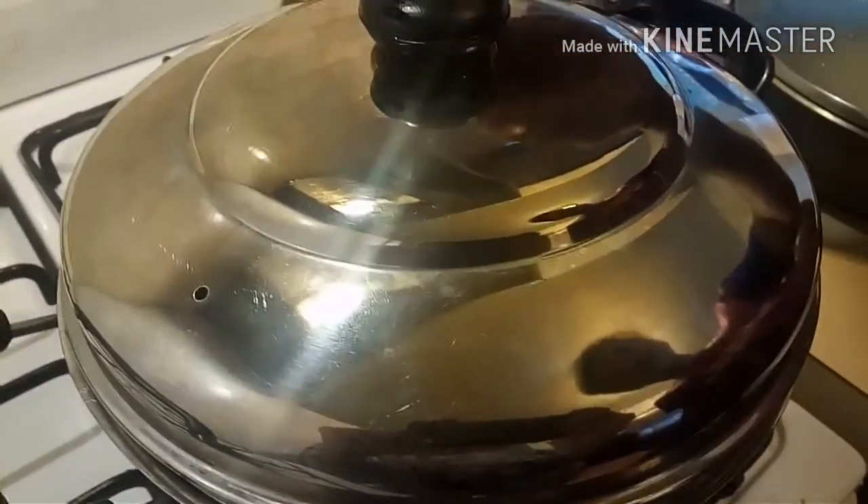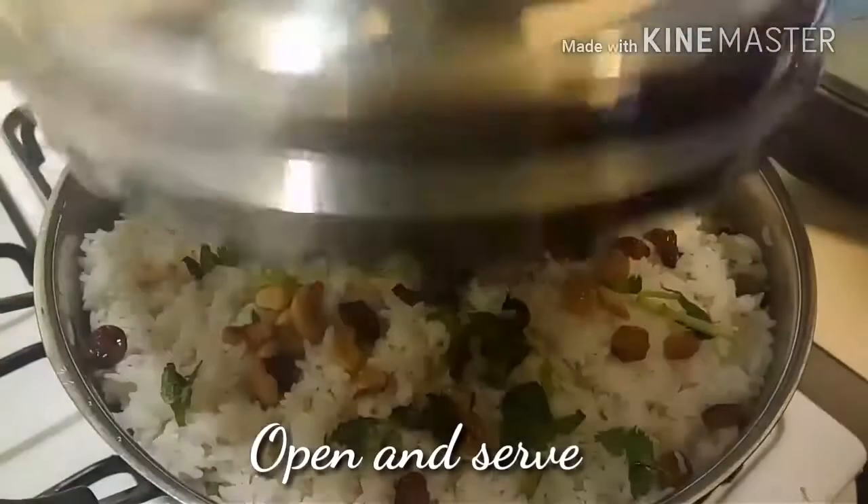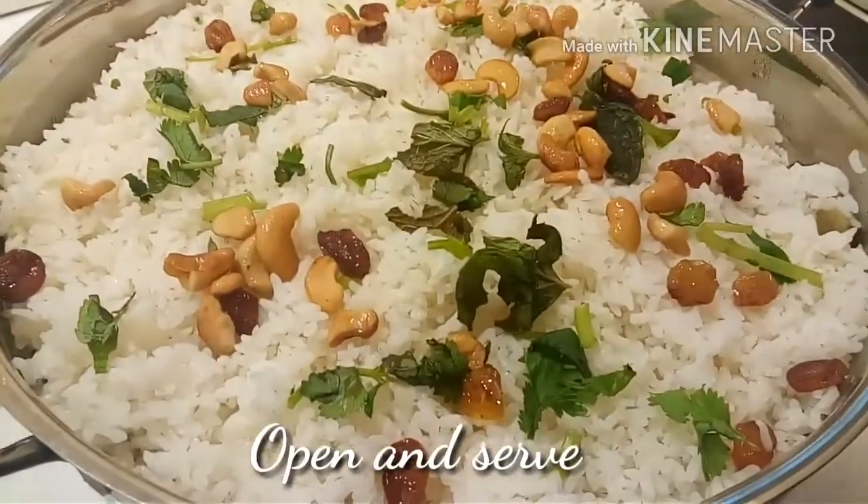The much-awaited biryani is now ready to serve with heartwarming flavors of Kozhikode.